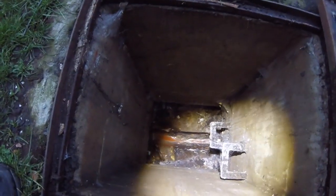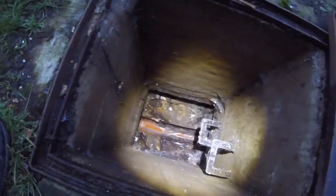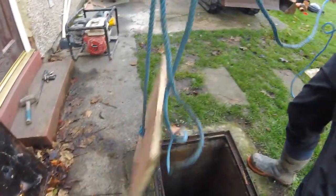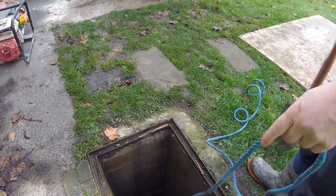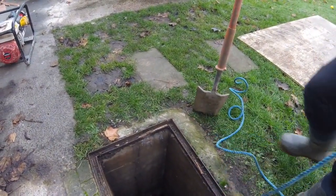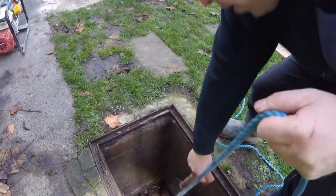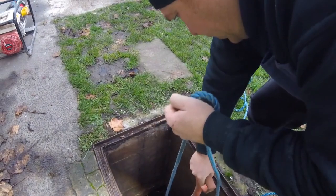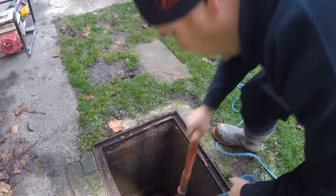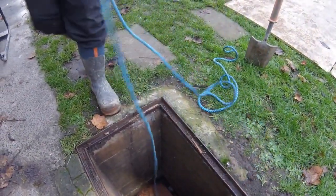I'll be back shortly with another video as we go — I find that better than the time lapses for you. What we'll do to block the manhole off is so no muck goes down it. Lovely — that'll stop any muck getting in while we knock the manhole down.